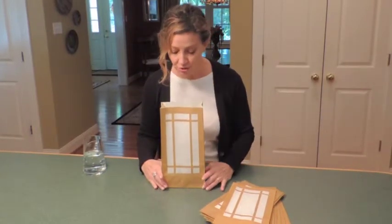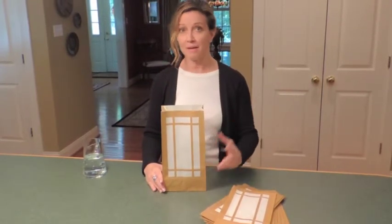You have your Luminaria. All you need to do is line your walkway, stairs, steps, deck, pool — light the candle and you've got hours of glowing beauty.